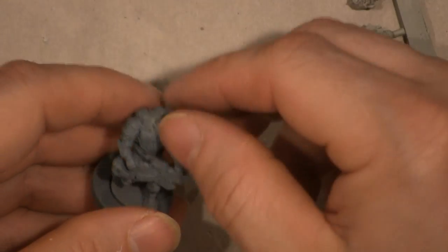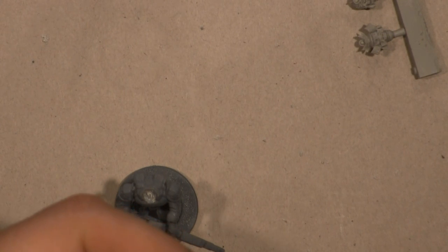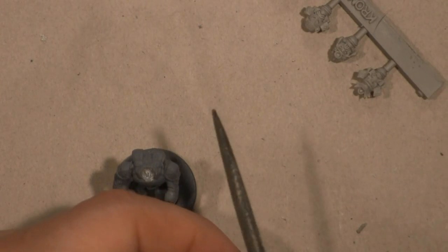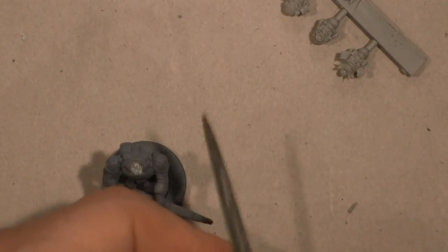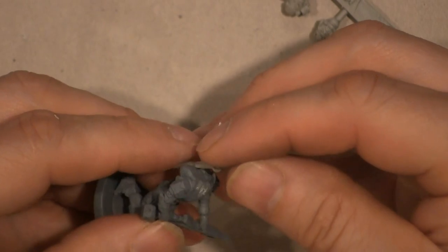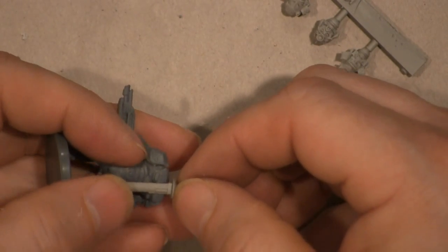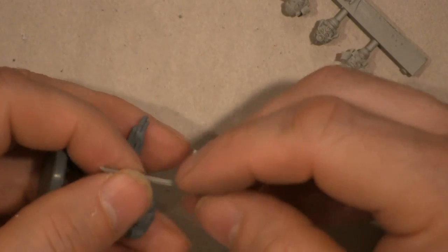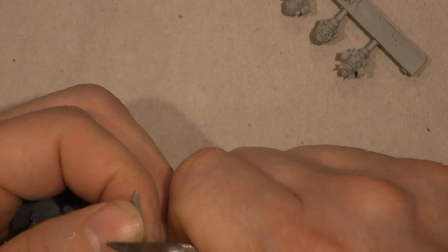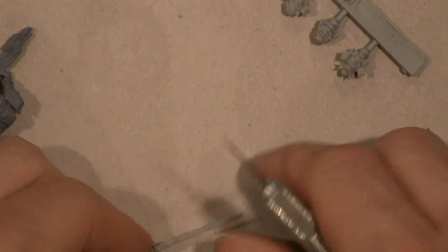I'm thinking about putting the katana on their backpack. I'll nip that off a little bit, take the file and leave that little barb on there — file it down just a hair to make it look like a barbed point. If you look at the thickness of the blade and the thickness of the backpack, I really don't have a way to cut it in at an angle, so I'm going to have to settle for second best: file it down and put it in there using a straight file.